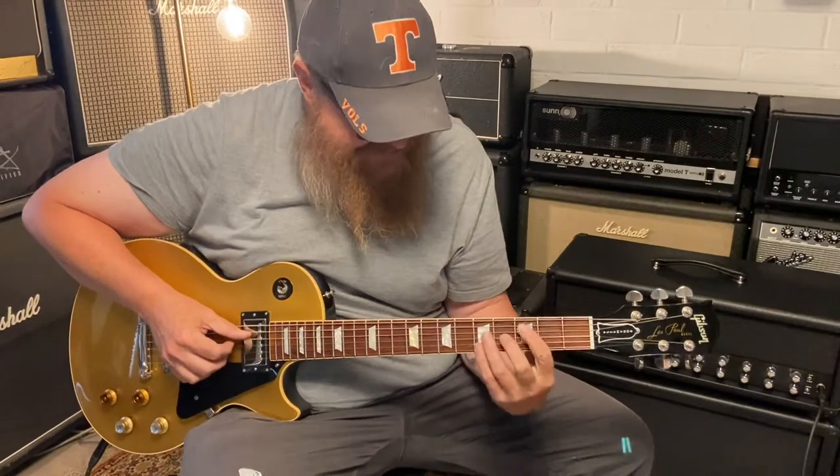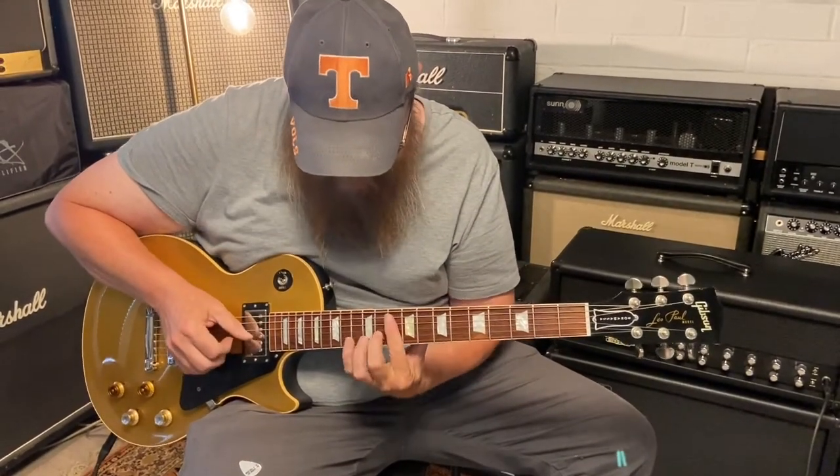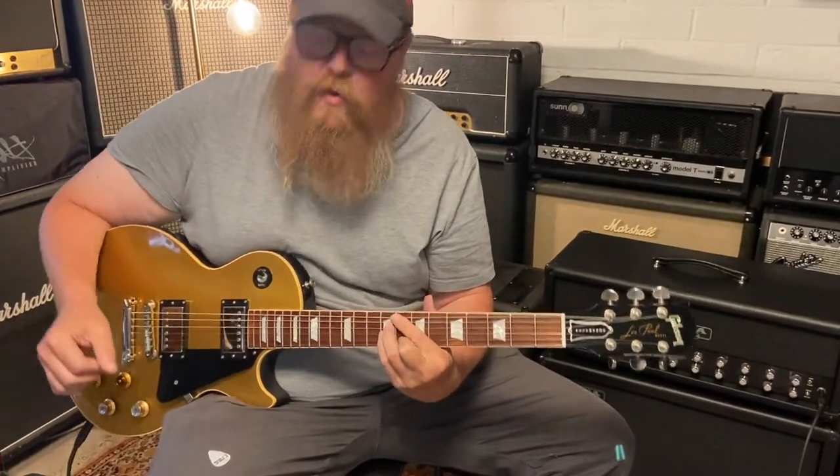And the neck position. Oh, that's pretty.